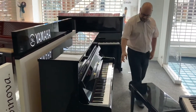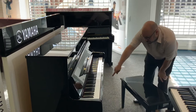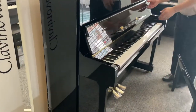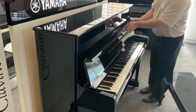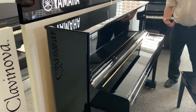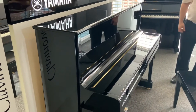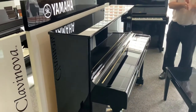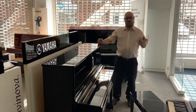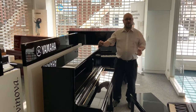Of course there are also the three traditional pedals that you would expect, and they still have the film on so they're absolutely perfect. When you're not using it, it's got a really nice quality lid to protect it from dust, and of course it turns into a nice piece of furniture as well.